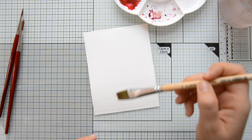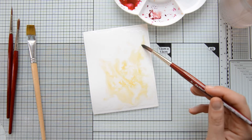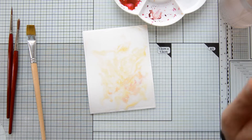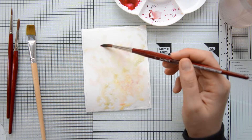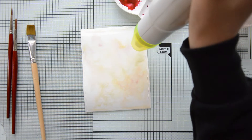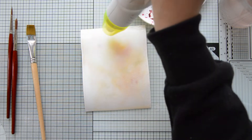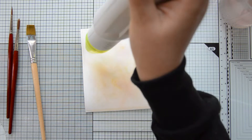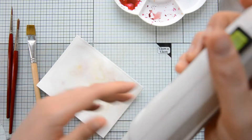At this point I left my flowers aside to dry and started working on my background. I created a very quick background by dropping the same colors I used to paint the flowers onto a panel of watercolor cardstock that I had previously wet with some clean water. I'm not doing anything too specific — just adding in the colors here and there. The dominating color is yellow, with a little bit of pink and green dropped in, and then I sped up the drying process with my heat tool.